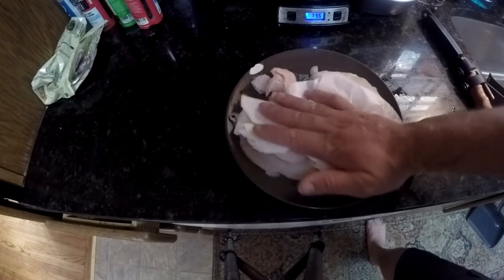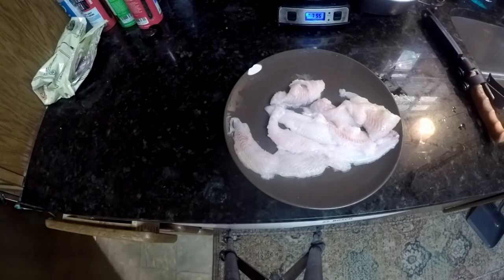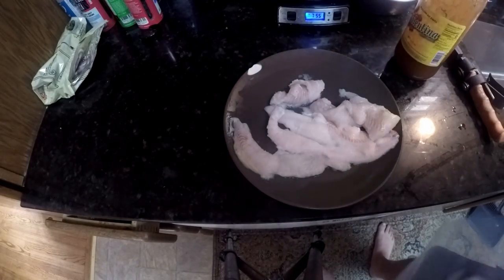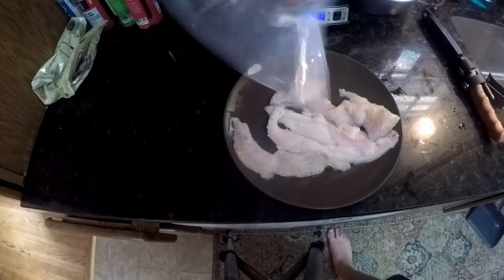We're just going to do a simple pan fry today. Start by getting your meat patted dry — doesn't have to be perfect, just get some of that excess moisture off. We're keeping it stupid simple — just going to pan fry it. Get a bag, and today we're going to use some of my favorites. Get some in that bag, throw all our fish in there, give it a good mix — make sure they all get hot sauce all over. That's looking pretty good.